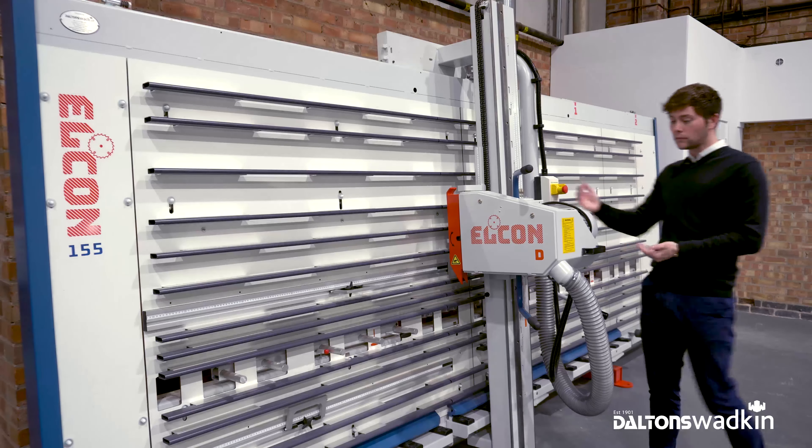The saw head: the Elkon D has a four kilowatt, 5,100 RPM motor, which ensures nice, smooth, precise cutting. You can cut vertically or horizontally — nice and easy to rotate 90 degrees. Just pull the little toggle to the side and rotate over. To go back to vertical, straight back over. The saw blade is fully enclosed with a pressure shoe, which provides additional protection when cutting. The panels are also kept firmly secured against the back frame, while dust is captured directly above the cutting line, providing superior extraction.